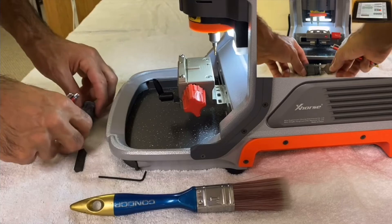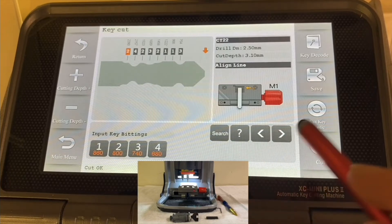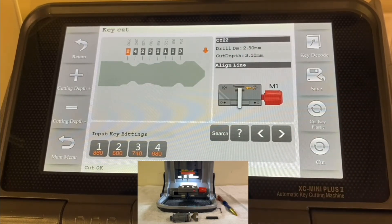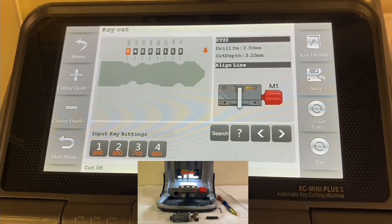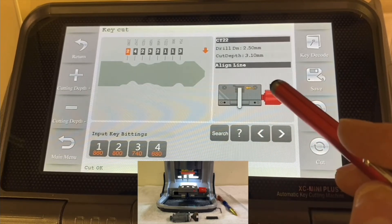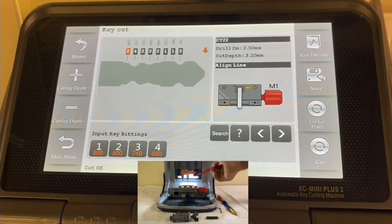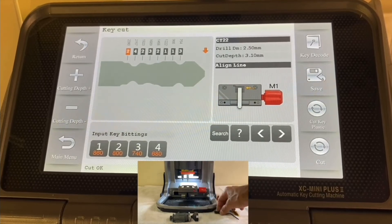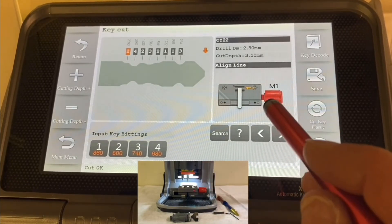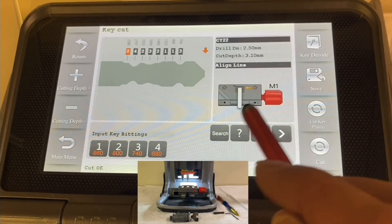So that was how to cut a key by bittings. A few things to pay attention to: make sure to position the key the right way — every car will be different. Sometimes you'll need to use the M1 clamp and sometimes the M2 clamp. Pay attention to where to stop the key using the stopper. If it's a key with a shoulder, stop it at the shoulder position. If it's a key without a shoulder, normally stop it at the other reference point. Always refer to the on-screen illustration — it will tell you which clamp to use and where to stop the key.